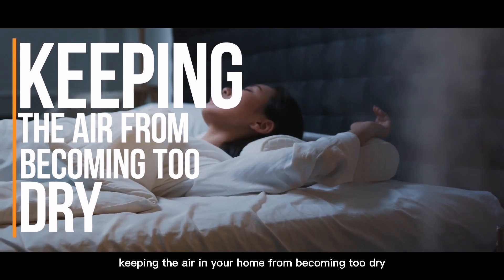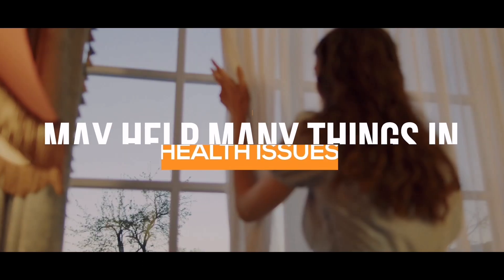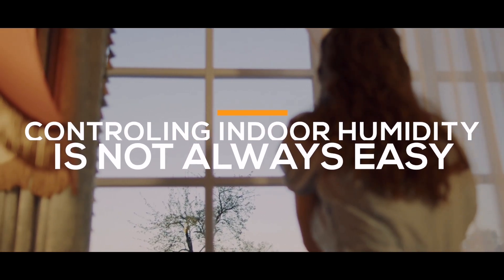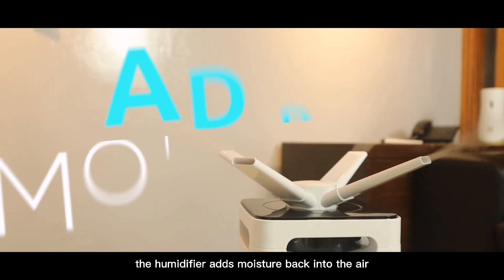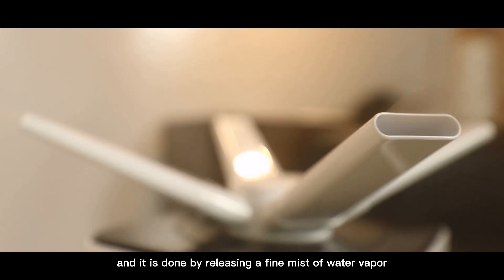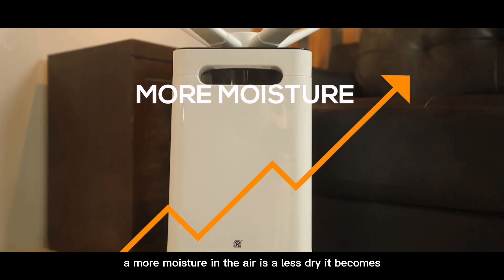Humidifier. Keeping the air in your home from becoming too dry may help with many health issues. Controlling indoor humidity is not always easy — this is where a humidifier may offer benefits. The humidifier adds moisture back into the air by releasing a fine mist of water vapor. More moisture in the air means it becomes less dry.